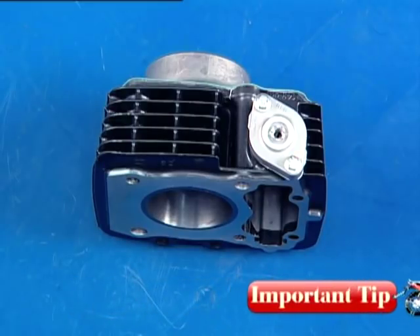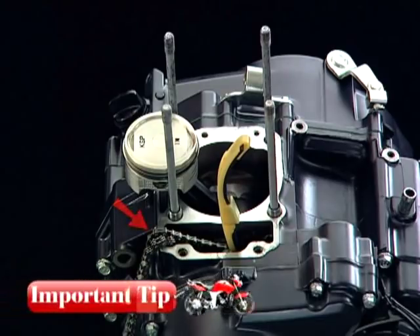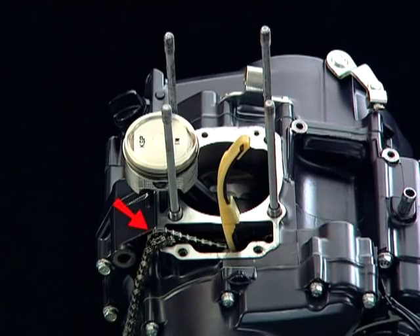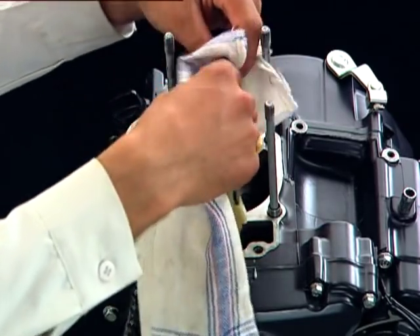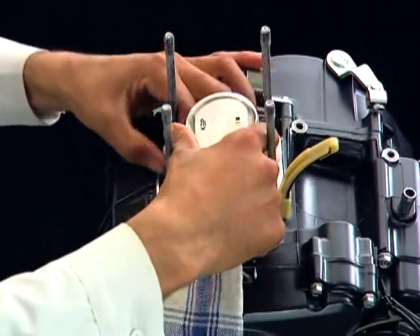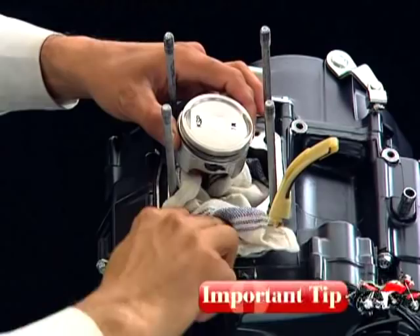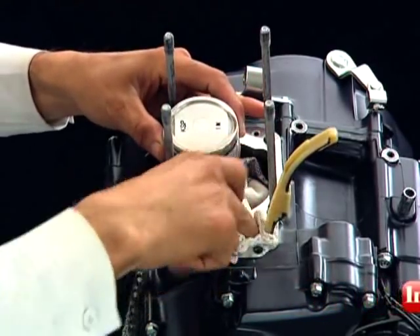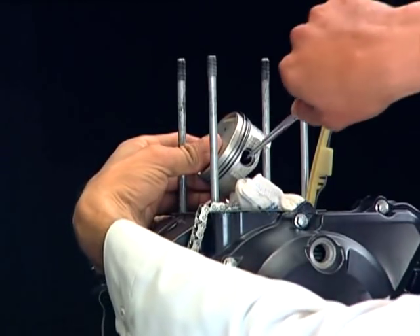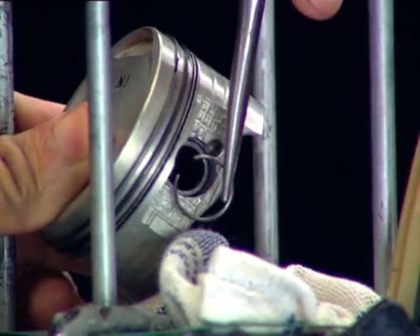Always place the cylinder on a soft surface resting sideways to avoid damage to the liner. Using a circlip extractor, ensure the cam chain does not fall into the left crankcase. Place a shop towel under the piston covering the crankcase open end to prevent the piston pin clip from falling inside the crankcase. Remove the piston pin clip using a circlip extractor.